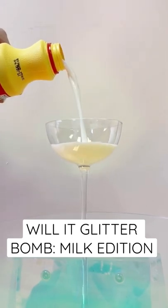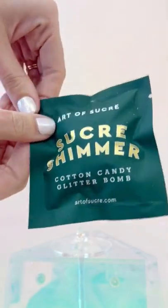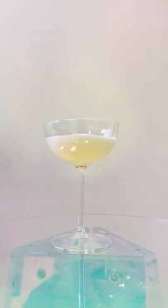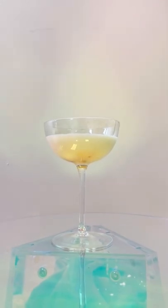Welcome back to Will It Glitter Bomb, a series where we test out our cotton candy glitter bombs in drinks we don't actually recommend. This one has been highly requested and unfortunately I had to do it even though it feels gross. Milk.